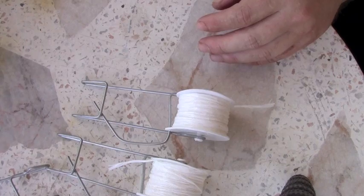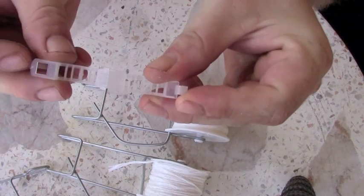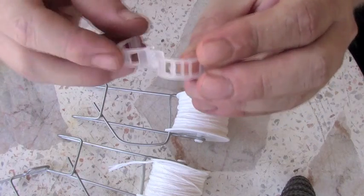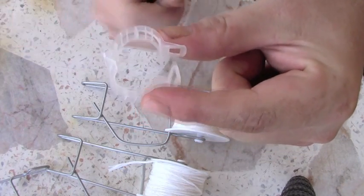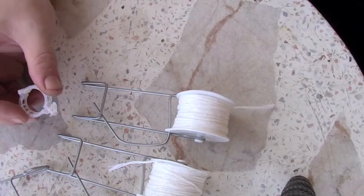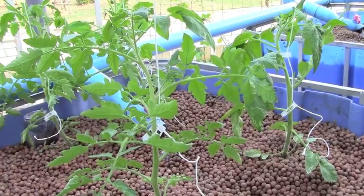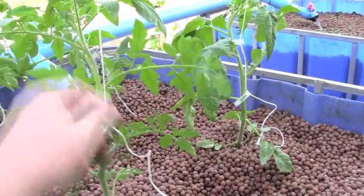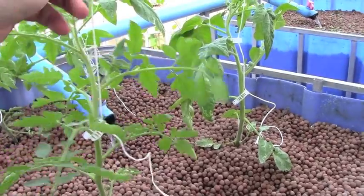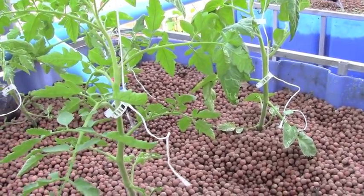To hold the vines onto the string, I'm just using these vine clips. These vine clips just fold up and you put your string in the little clasp here and it'll lock on. I have these tomatoes strung up and I've got a vine clip on them. That's just kind of how it works — these vine clips hold them onto the string, and as they get heavier, the string will support the weight. Pretty easy stuff.